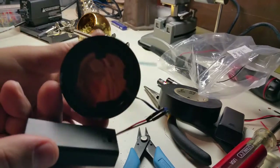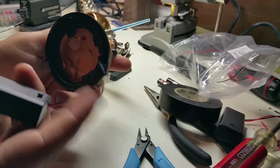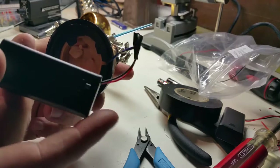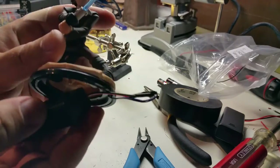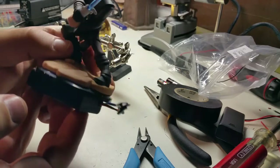Basically all it is is taking off the bottom and soldering it up to the positive and the negative. These battery packs come with an on-off switch, so it's nice and easy to turn it on and off. Then I have it sitting up on my shelf and they're pretty cool.